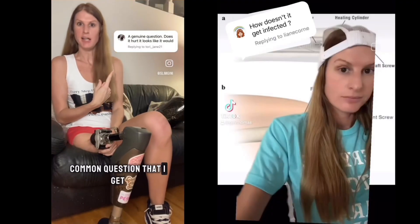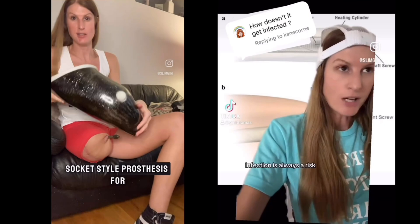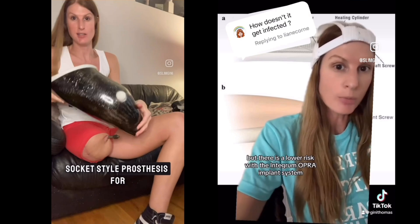This is a really common question that I get. People think that having a bone-anchored prosthesis is painful. Infection is always a risk, but there is a lower risk with the Integrum OPRA implant system. If you really want to know more about it, I would go to her page — I will link that below.